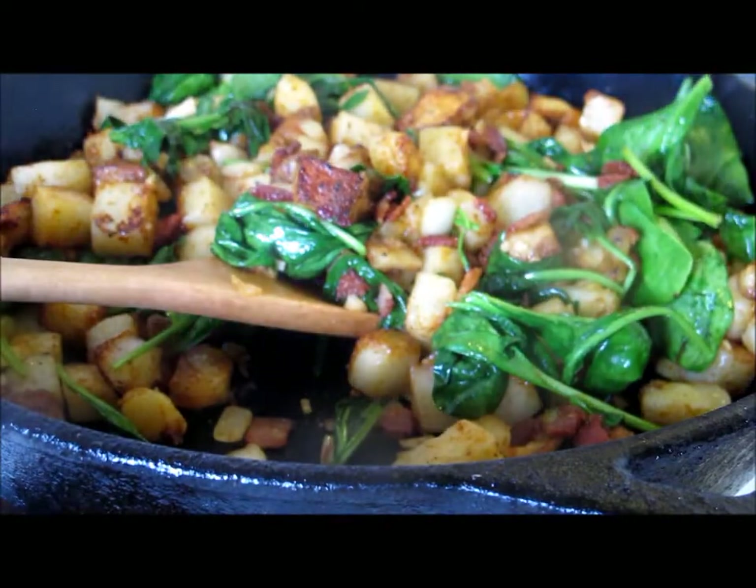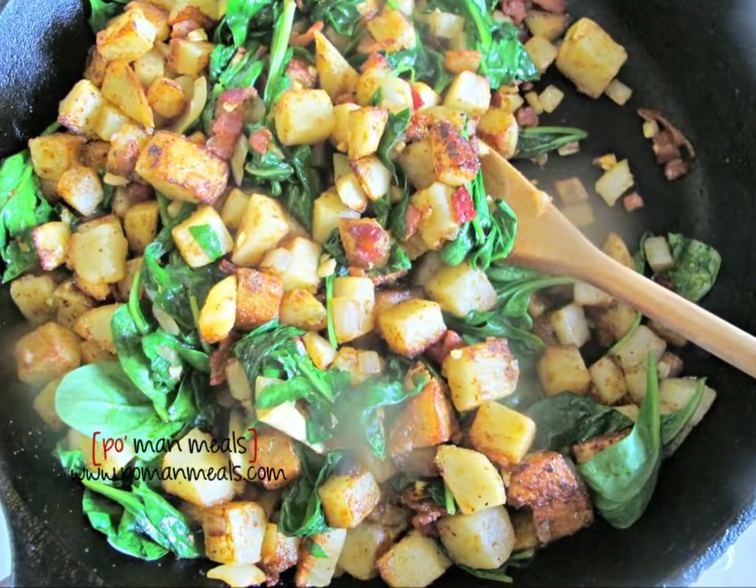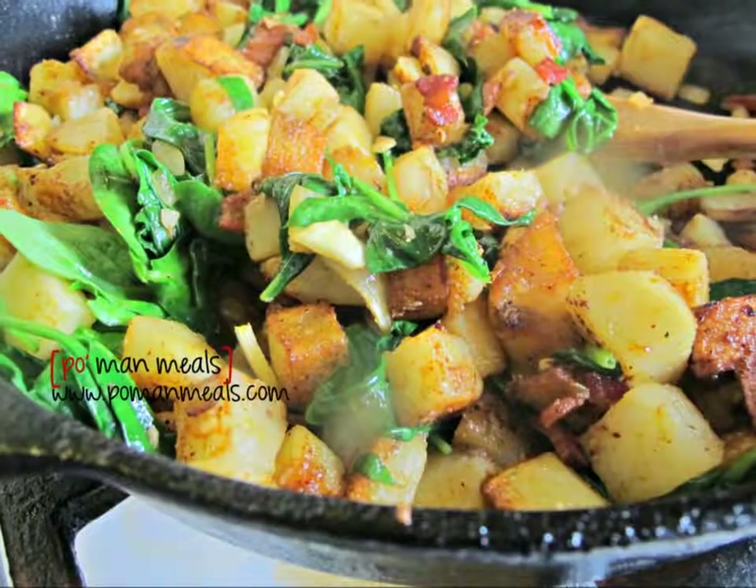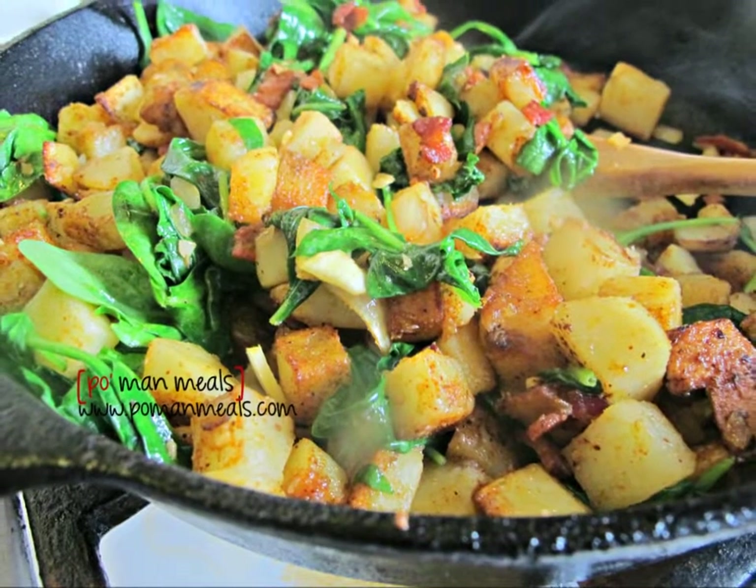It's beautiful, it's easy, and it's rustic. Thank you so much for spending this time with me. If you are looking for the recipe, you can look in the description box and find it on my website. I'll see you next time.